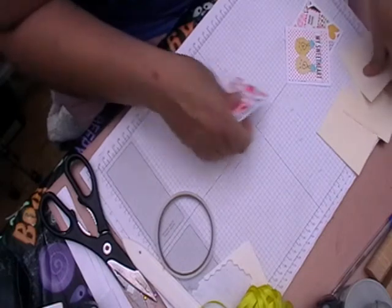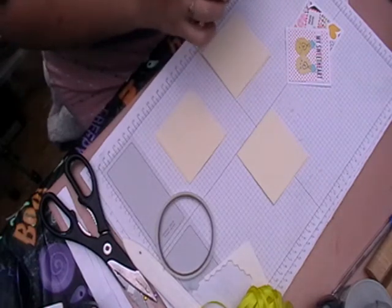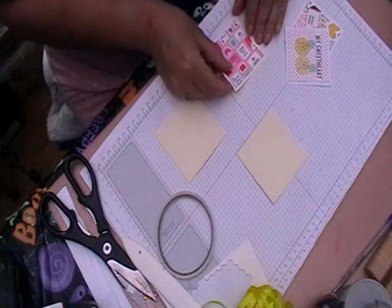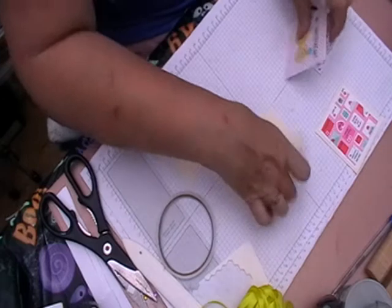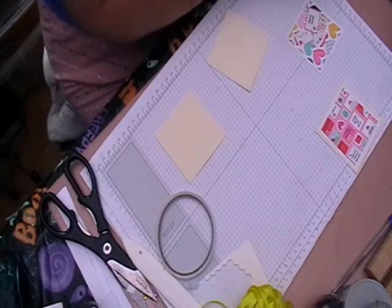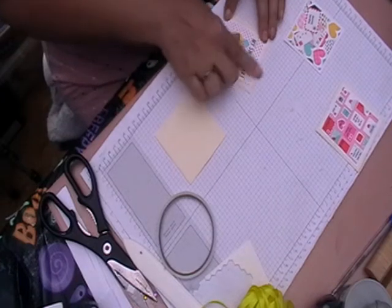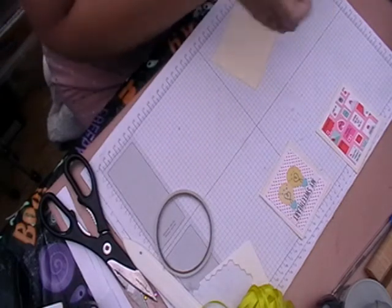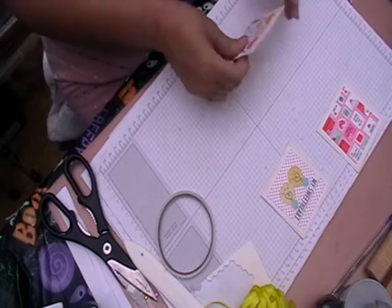There we go - then you just want to, keeping your squares together, take these and pop them on the top and again making sure that they're all centered. There is a point in time it doesn't matter which one goes on what. Just do that, just do that side back.